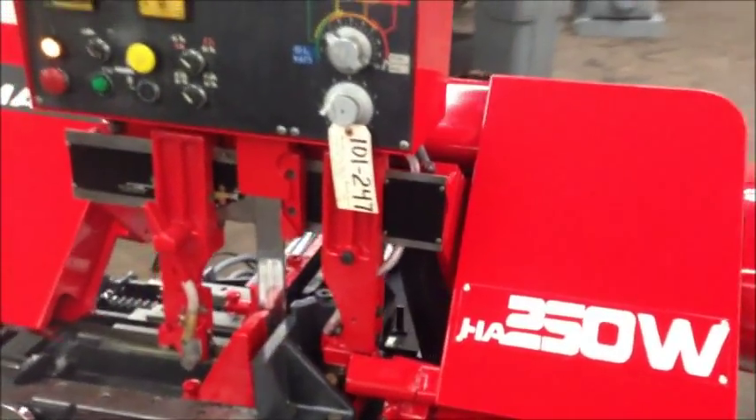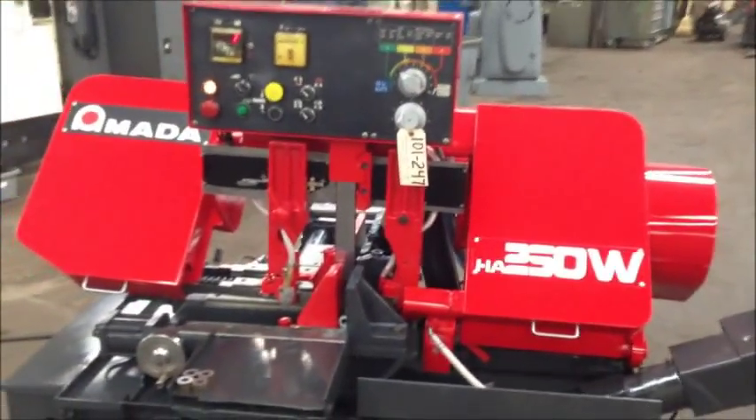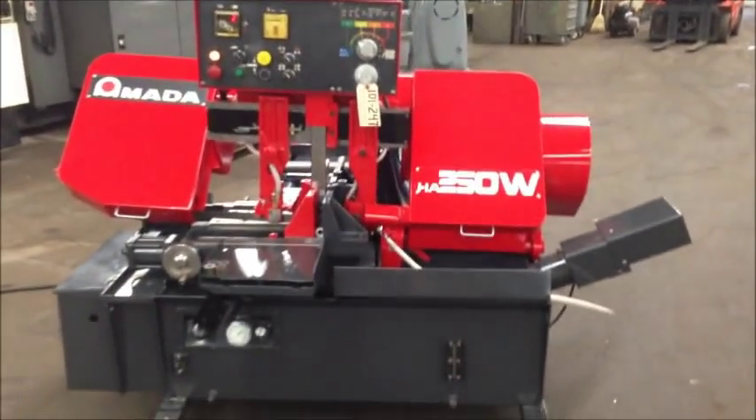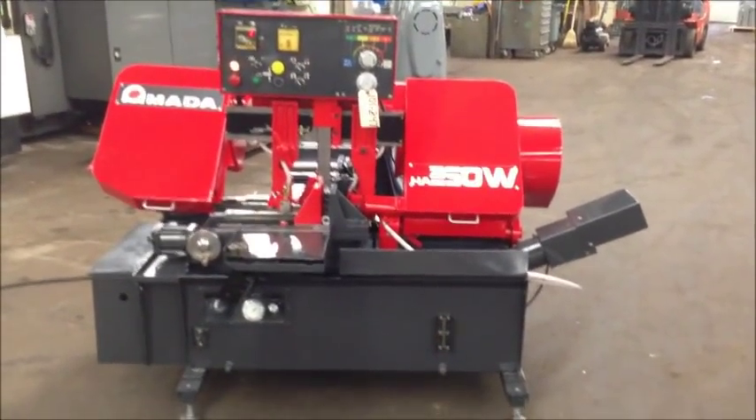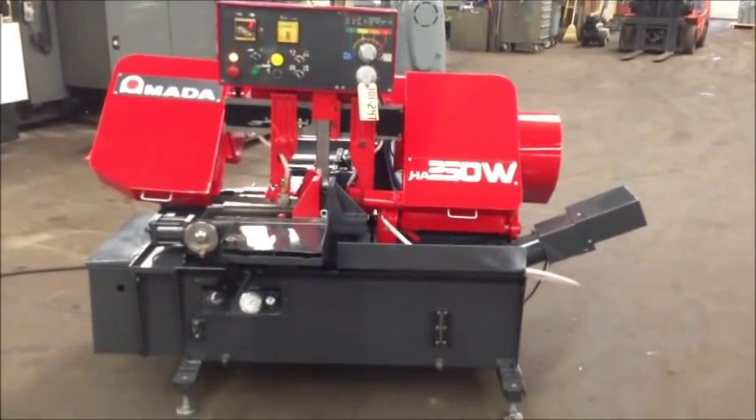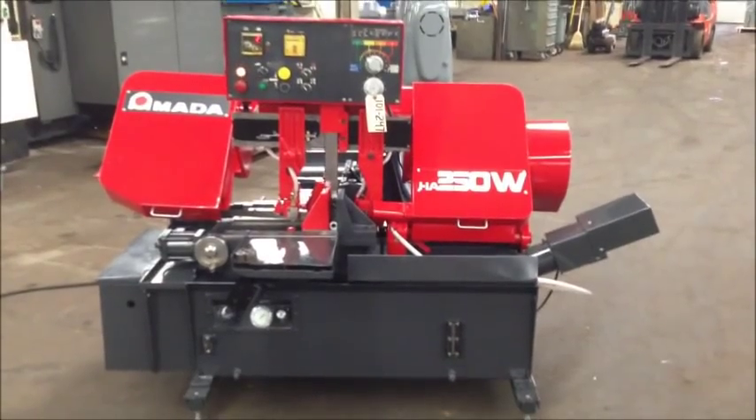So that's the machine. If you have any questions feel free to contact us. We'll be happy to set up an inspection for you or answer any questions you may have, and we look forward to working with you. Thank you.